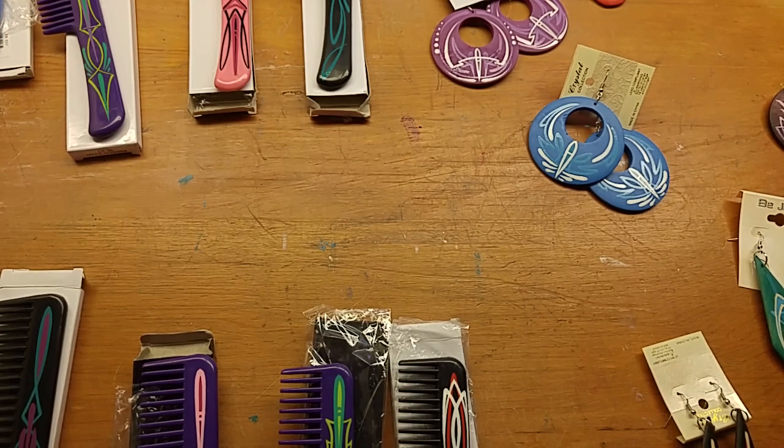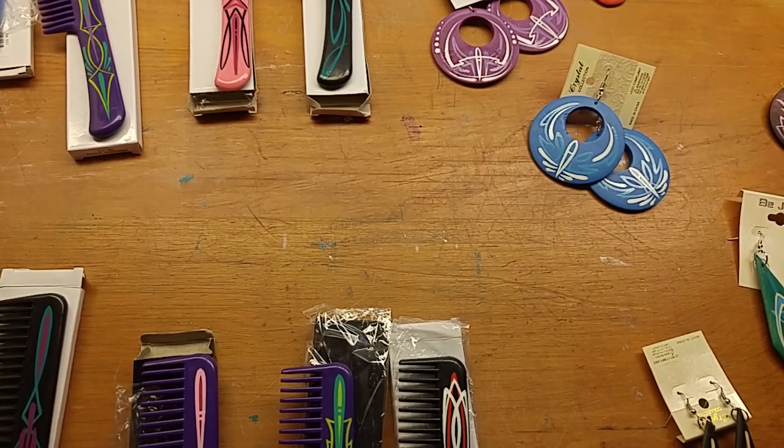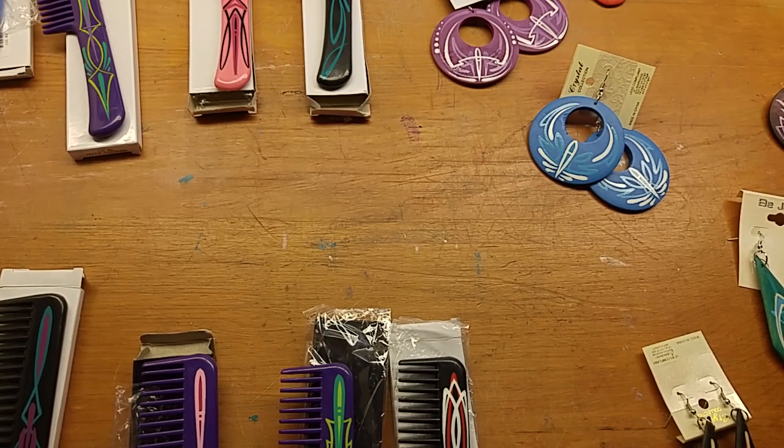Welcome back folks to the Via Pinstriping page. If you are new to this channel please subscribe. If you are a returning subscriber, thank you so much for watching. Today I'm going to show you a number of trinkets, doodads, and whatnot that I had for sale at my previous motorcycle show — these are things that did not sell that one day, so I figured I'd give my friends on the internet a chance to purchase some stuff if they want.